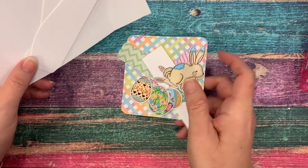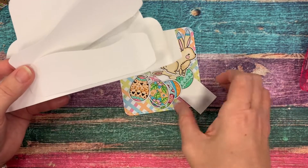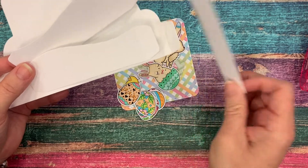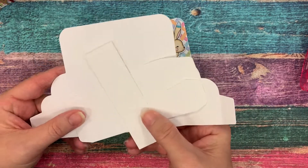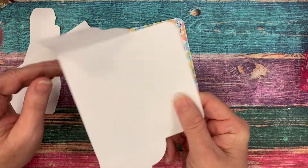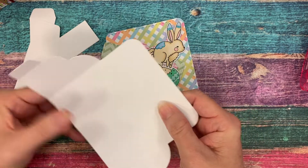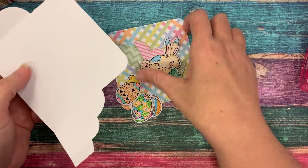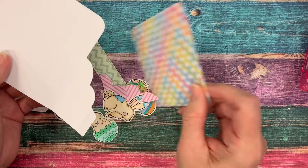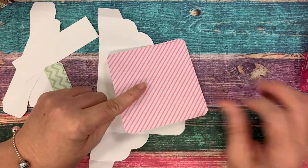I have all our parts and pieces cut out and ready for us to put together an adorable Easter card. I have our card base pieces all in white, so we'll start to assemble those. I have already pre-folded the score lines so they're ready to be assembled. The first thing I'm going to do is put this plaid back piece on, and it just gets centered in the back there.